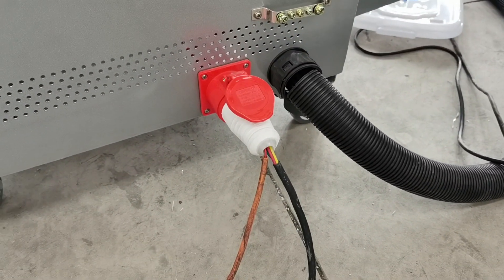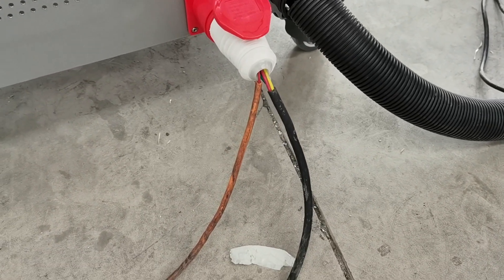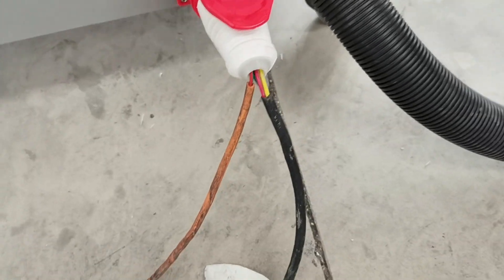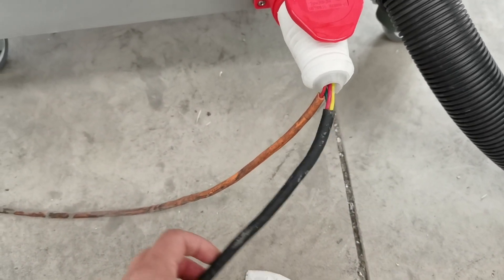This video will show how to connect to the power supply with the machine. There are four lines: one is a neutral line, and the other three are live lines.